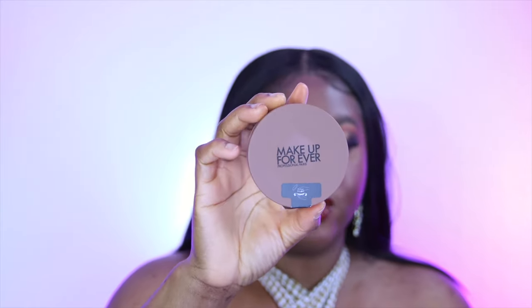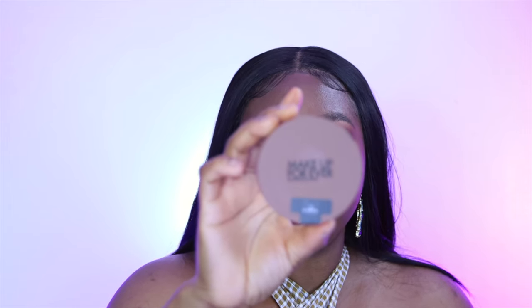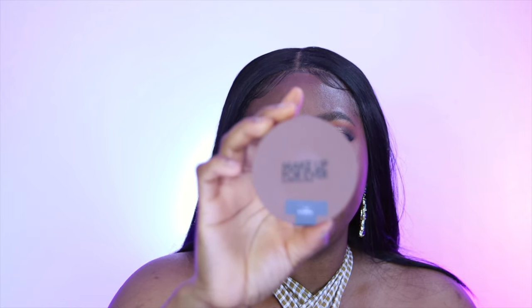I also got this Make Up For Ever loose powder — it's called the HD Skin Twist Light, and I got it in deep number four. I wanted to try it out; there's a pink shade as well and I wanted to see how that would perform. Make Up For Ever is one of my favorite brands, and I actually have their foundation from last year, so I want to see how this works with that.